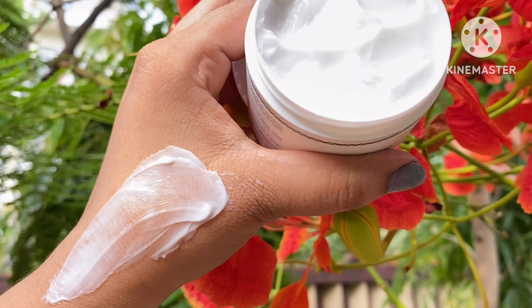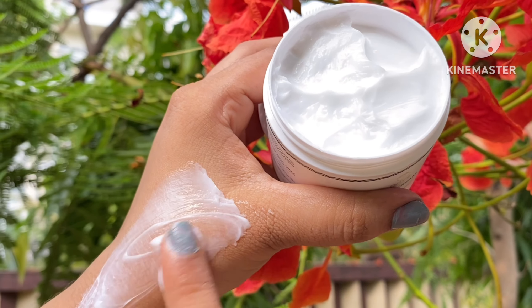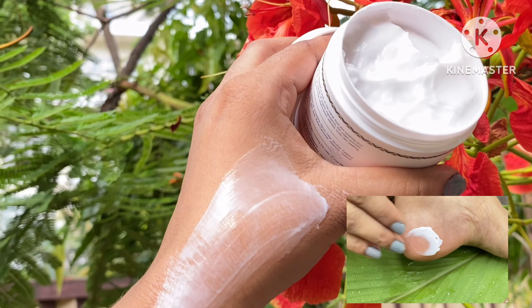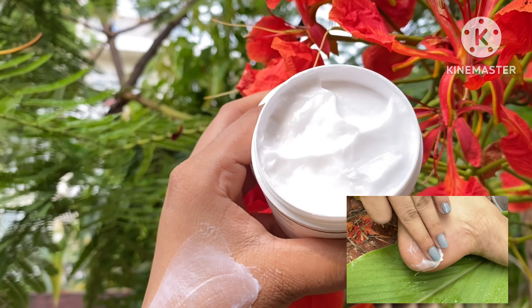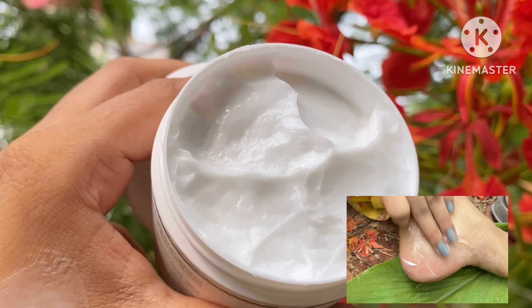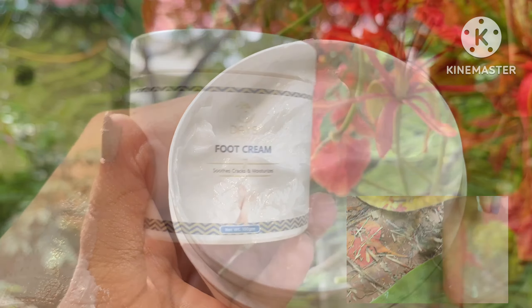You can apply it on both sides of your hands and shoulders. This is a very good cream which works to repair your skin, restore your skin, and keep your feet soft. It also works very well against bacterial infections and controls your dryness.